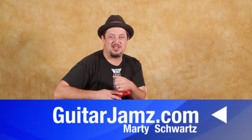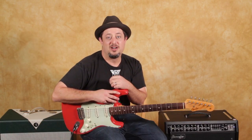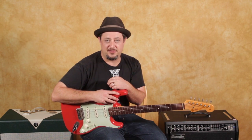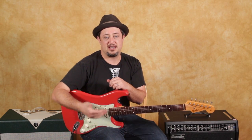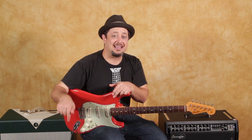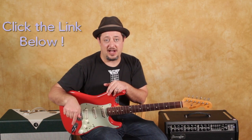Hey, what's up you guys? Marty Schwartz here from guitarjams.com. Hope you guys are doing well out there. Got a real cool riff combined off of a chord that I think you're really going to dig. I have a free chord and scale book and special lessons for you that are not on YouTube. You can click that link down there and check all that stuff out. It'll really help you learn and I appreciate it.